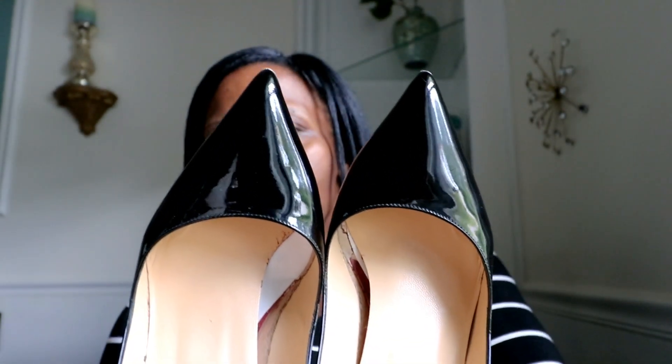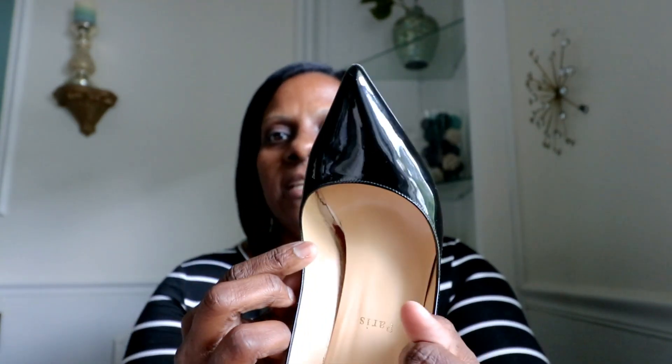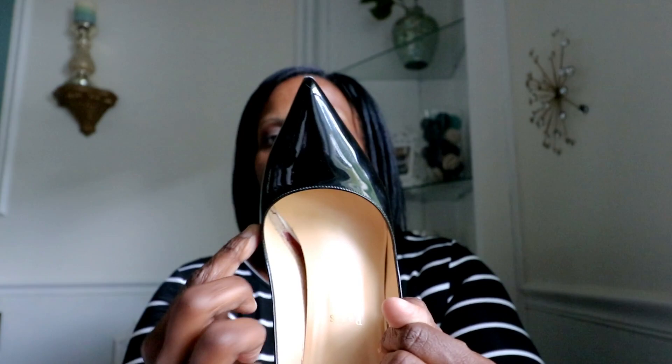One of the reasons I probably wouldn't buy these shoes used — unless they were never worn or worn maybe once or twice — is that the toe box actually takes on the form of your feet over time. If I bought them used from someone who'd worn them seven, eight, nine, ten times, those shoes are going to be conformed to that person's feet. I wouldn't spend even two, three, or four hundred dollars on a pair conformed to someone else's feet that won't work for mine. These literally look like the shape of my toes, and that's how you want them to fit.